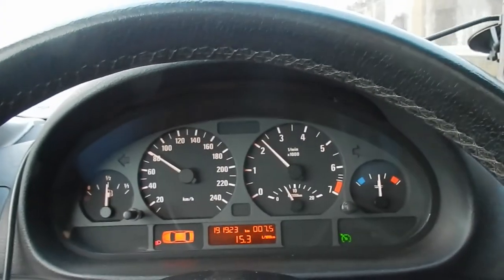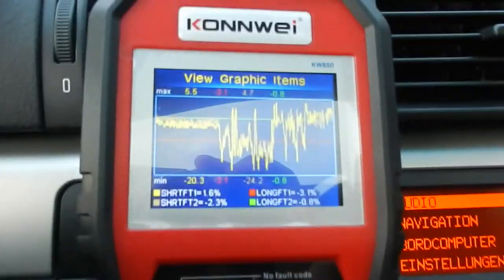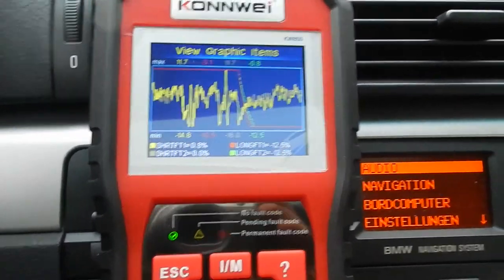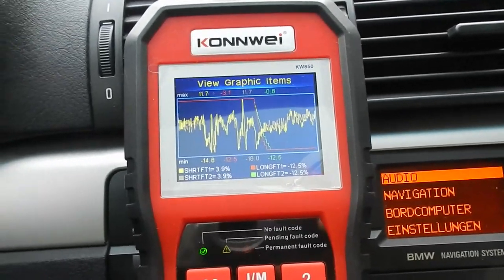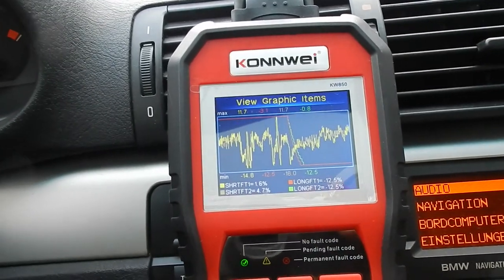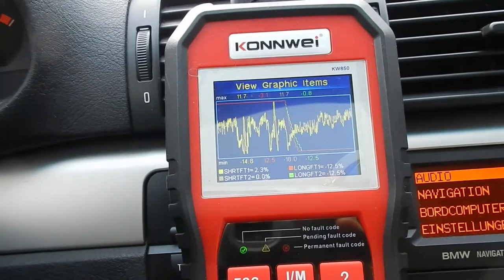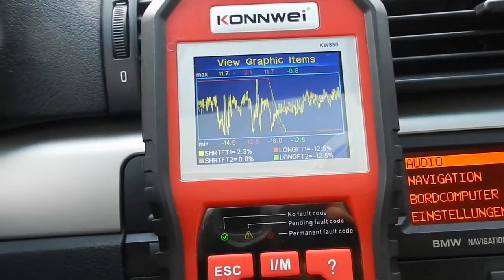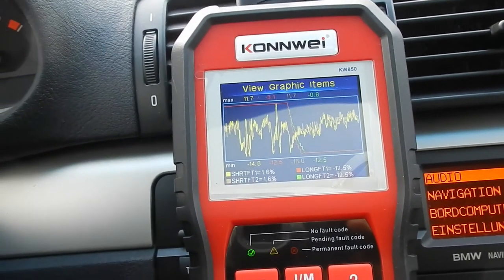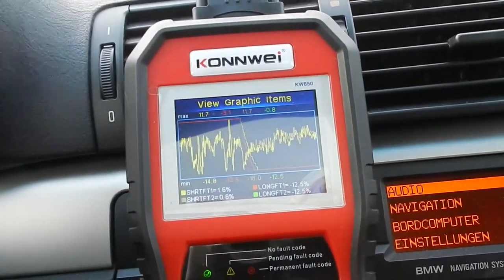I took the car for the first test drive and I was tracking the long and short-term fuel trims. At the beginning everything was fine, but suddenly I got minus 12.5 percent for the long-term values on both banks. This means the engine is running too rich and the computer is subtracting 12.5 percent of the fuel amount to compensate. Normal long-term fuel trim should be at 0 percent. Possible causes include a faulty fuel pump, leaking fuel injectors, a faulty fuel pressure regulator, or simply a bad MAF sensor.